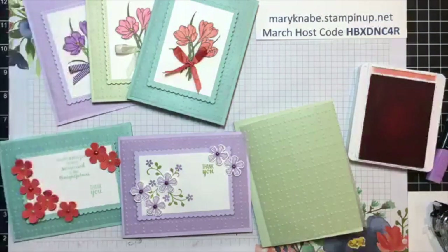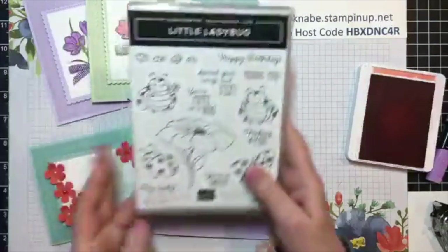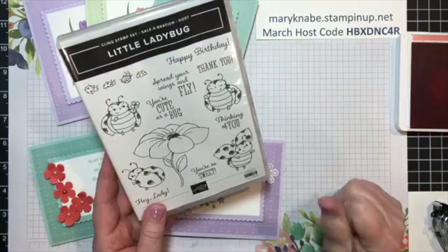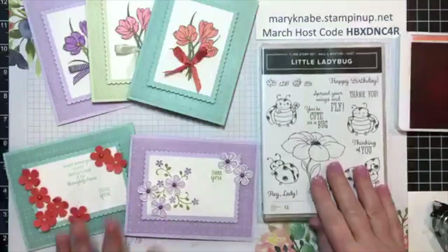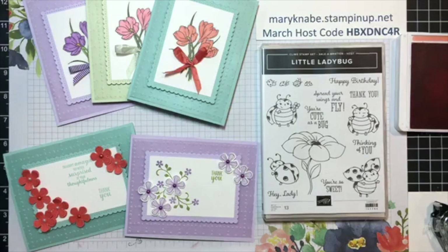How many people have already entered the Flap Card Challenge to possibly win the little Ladybug stamp set? If you haven't, there's still time — you have through March 31st to do that. So I hope you will take on that challenge in the Stampin' Peas VIP group. Have a good week, stay safe, stay healthy, and enjoy some creative time. Thanks for joining me — we'll see you next time.